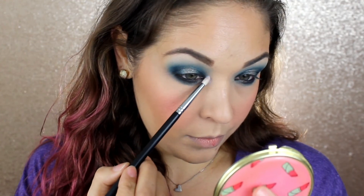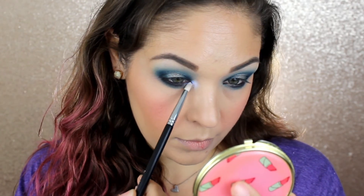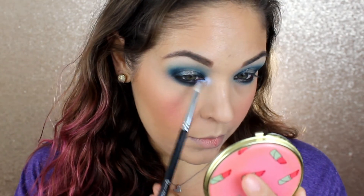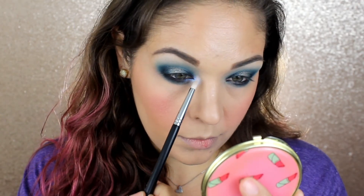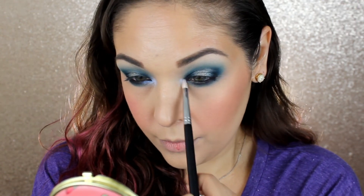Isn't that just so, so pretty? These little Eclipse highlighters are just so much fun. They work really great as eyeshadow toppers too if you want to change up the effect or create your own kind of duochrome-y look. They're really beautiful for that.